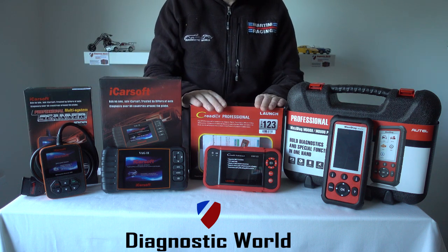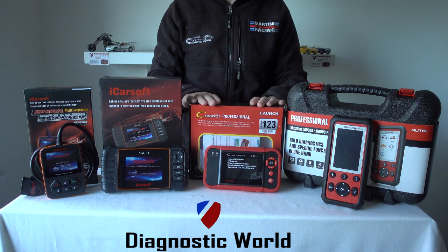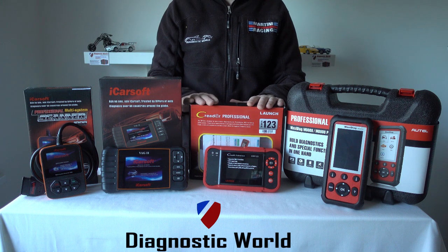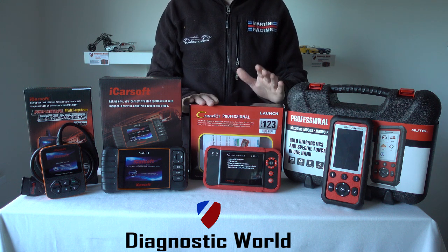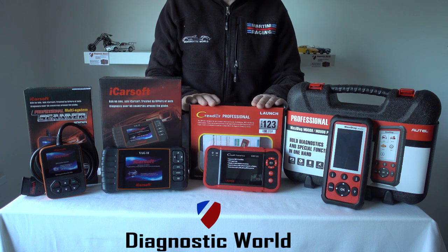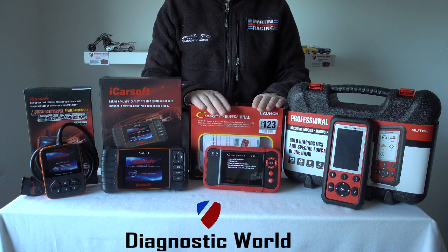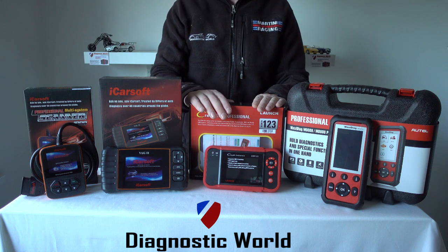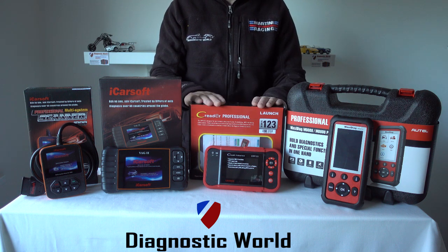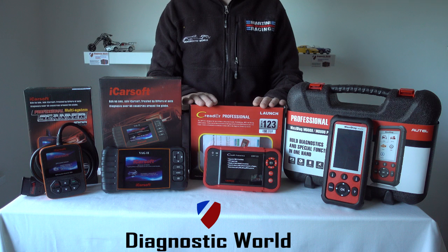The next kit is the CRP123. This kit doesn't go as deep as the VAG-specific kits, but the beauty of it is that it covers a wide range of vehicles — not only VW, Audi, Seat and Skoda, but also other makes like BMW, Mercedes, Toyota, Lexus, Honda — you name it. However, this kit does not do oil service resets and only covers the four main systems: engine, ABS, airbags and transmission. It's a good kit if you don't want to go too deep and have a wide range of cars to work on.